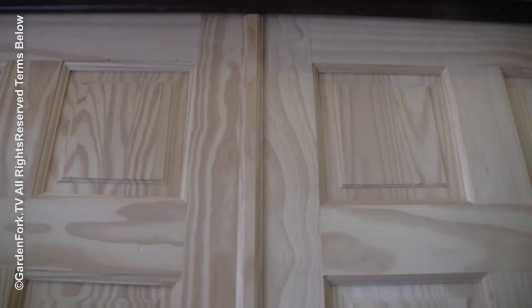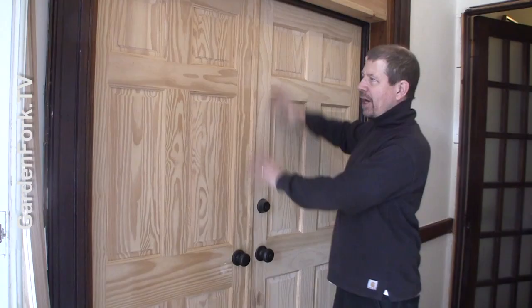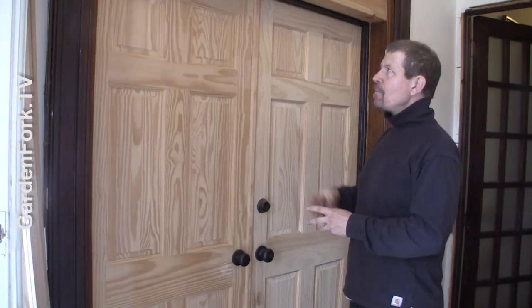Nice, huh? The challenge here is to stain these doors. It's a little complicated by the fact that these are pine doors and this is oak trim. We went with pine doors really for budget reasons — oak doors are wicked expensive. But now we want to stain them and I want to show you guys how I do wood staining.